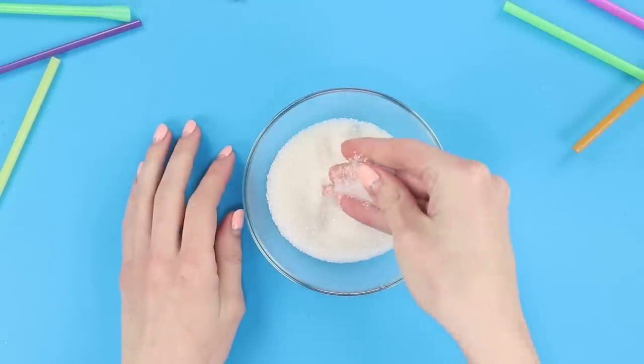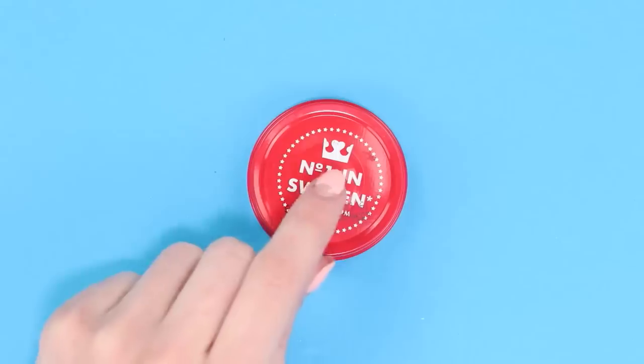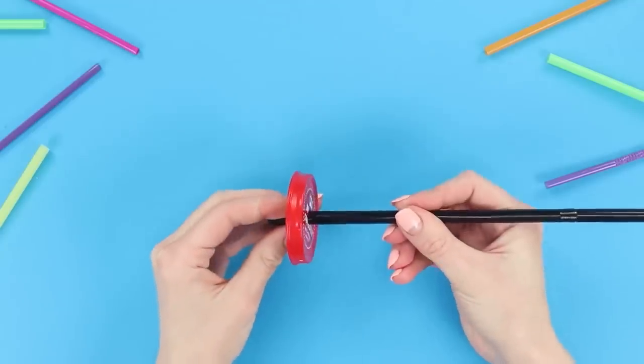Let's make a unique sugar bowl with a sugar dispenser. We will need a glass jar with a twist-on metal lid. Make a hole in the lid with the help of an awl and some scissors.